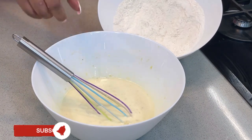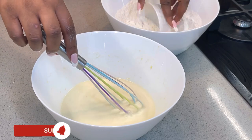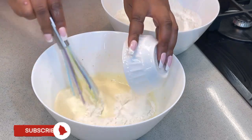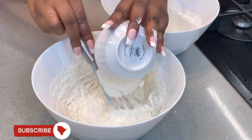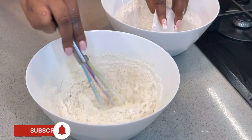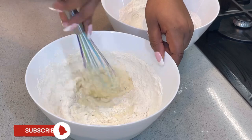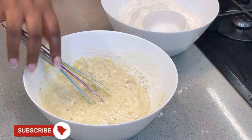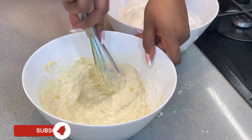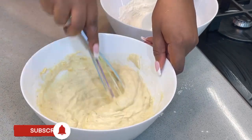Now you're going to add your dry ingredients into your wet ingredients — it is never the other way around. It should always be dry into wet, not wet into dry, because your dry ingredients are usually more than your wet ingredients. You're able to control your consistency when you add dry into wet. If you notice that your batter is too thick, you can always add a little water.